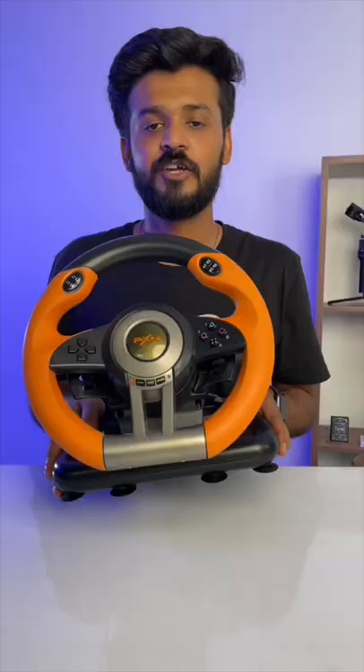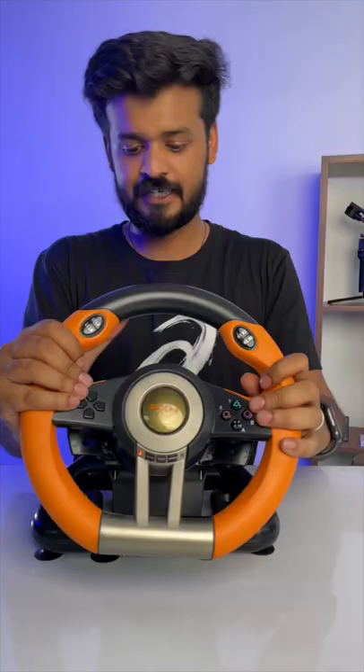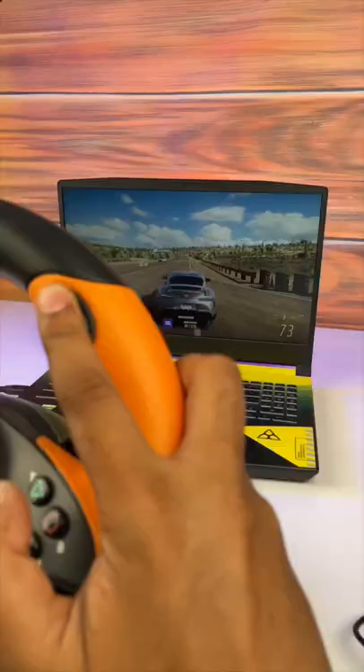You can attach it on your desk like this. It's a plug and play device so no software is required, but there is a little learning curve until you become a pro racer.